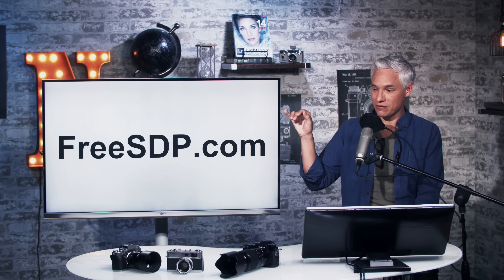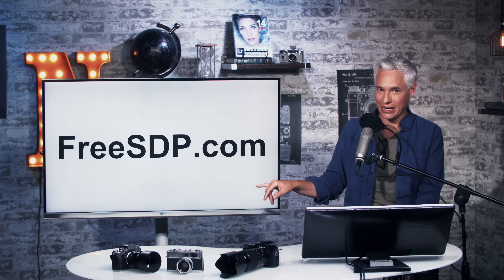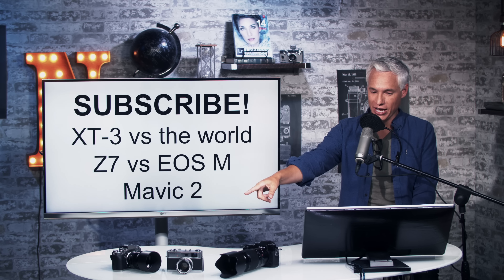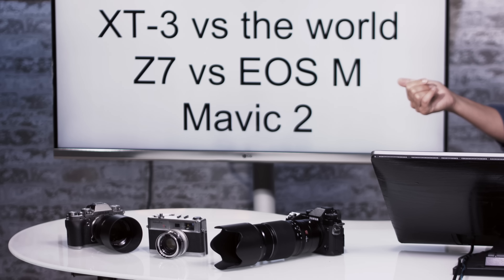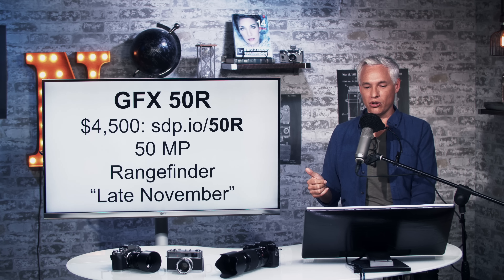If you want to win a Fuji X-T3 or Canon EOS R, head to freesdp.com. Also subscribe to see our upcoming review of the Fuji X-T3. There's also a Nikon Z7 versus Canon EOS M and the Mavic 2 drone review planned.